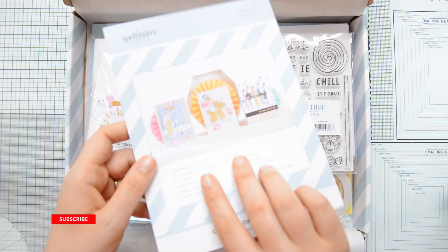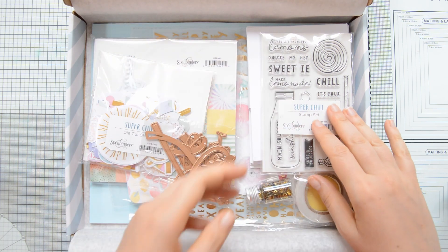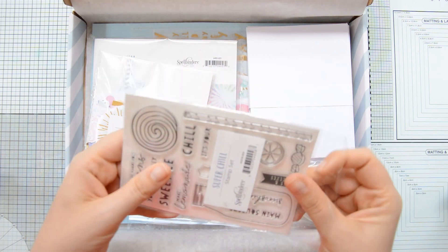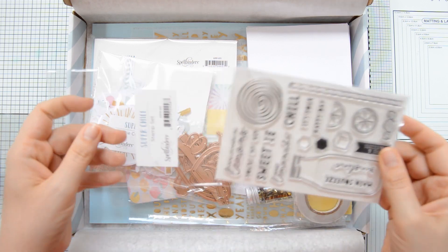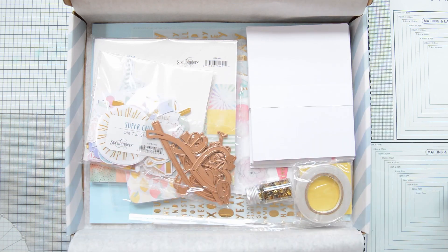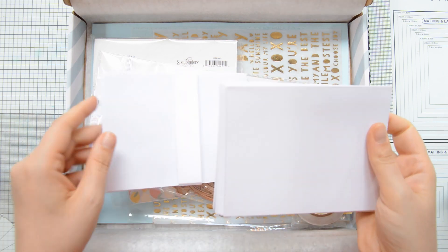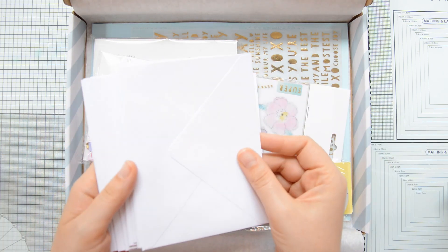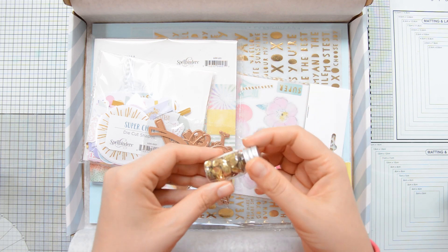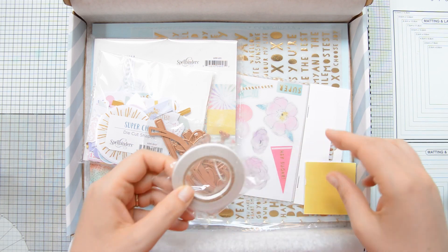For today I wanted to show you the kit contents. As usual you get a card that shows the kit content as well as some inspiration. This one over here is the stamp set that's included in the kit, which I really love. We have a set of 10 cards and 10 envelopes so that you have your cards ready to mail once you're done with your projects, plus a little jar full of cute sequins, some double-sided tape, and some foam squares.